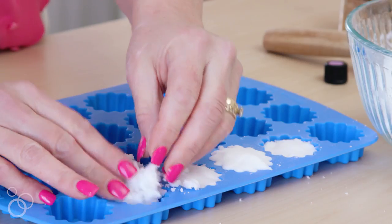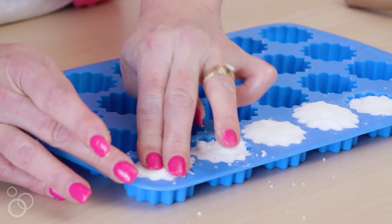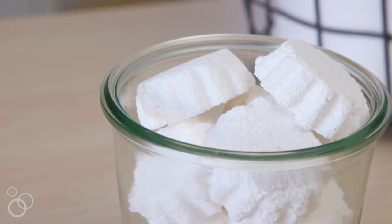You're going to pack them all really full with the mixture and pack them down really firmly. Then you need to allow them to dry for several hours — this is key. If you take them out too soon, they're going to crumble. And when they've dried completely, gently remove them from the mold and they're ready to use.